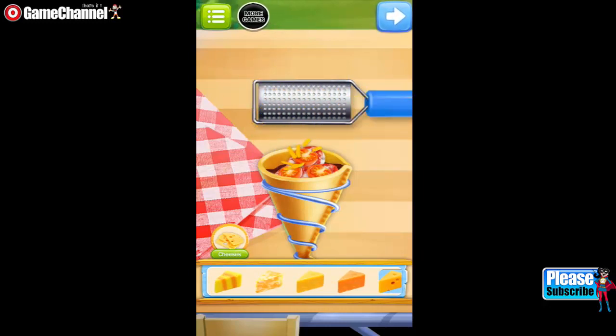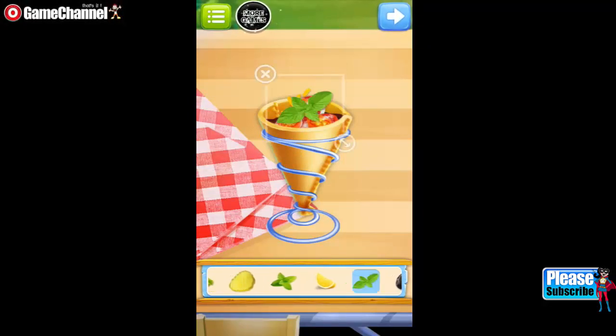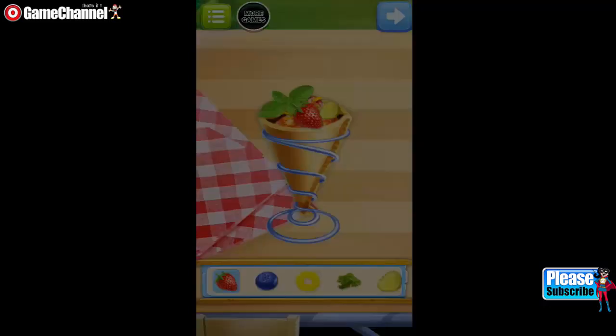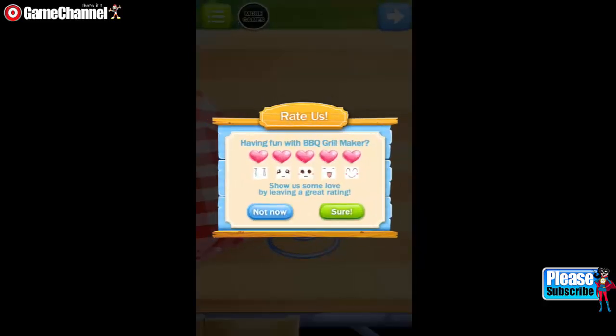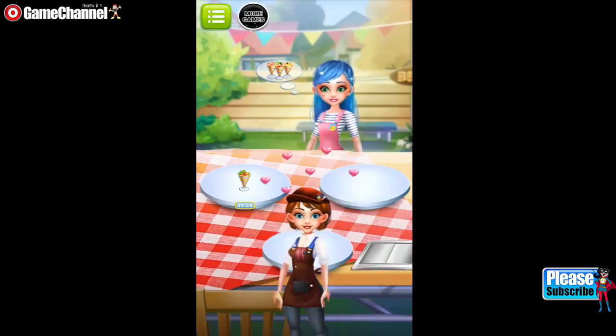Good job! Choose whatever you like to decorate your food. Good job! Great job! Voila! I can't wait to try it!